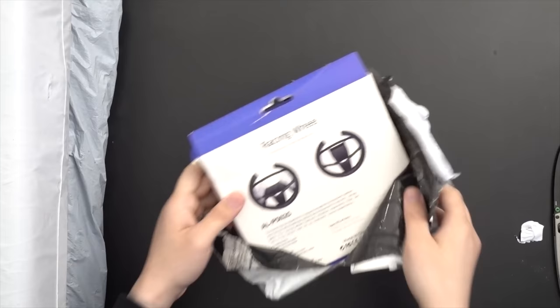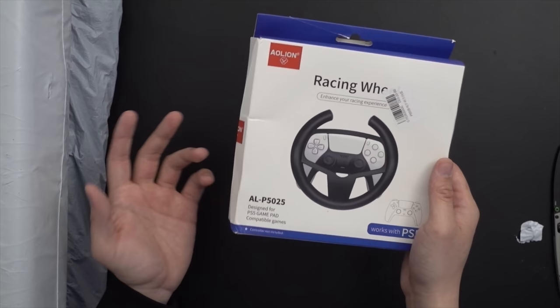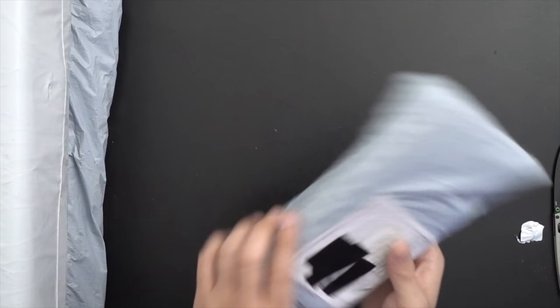It's a racing wheel. Why do we do things like this? Is this not a little dumb? I saw this and I was like, all right, I don't even know how much it was, but I was like, add to cart. Let's take a look at that.